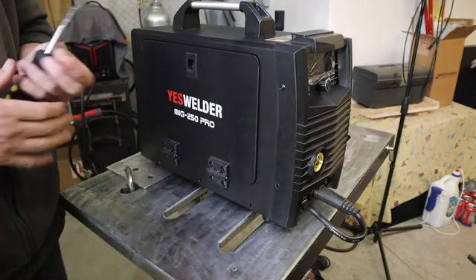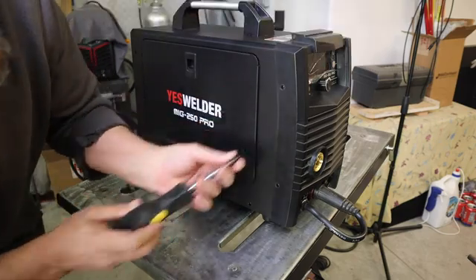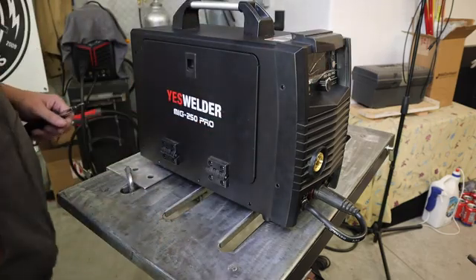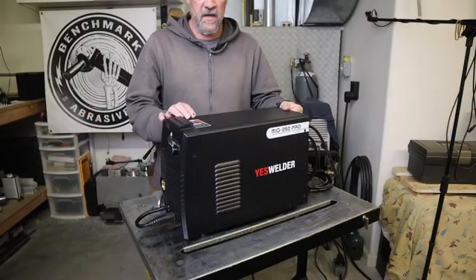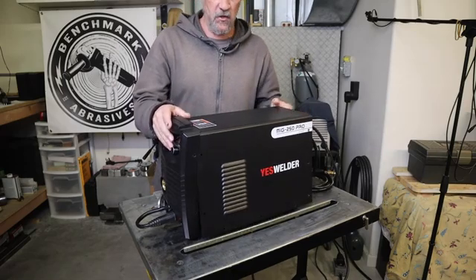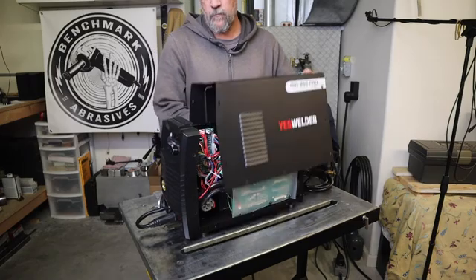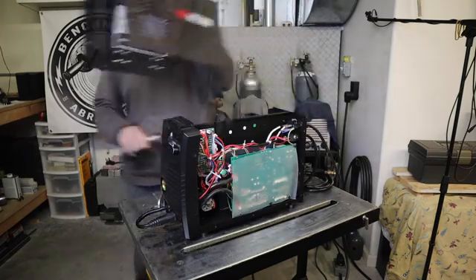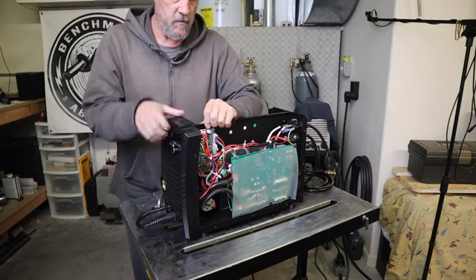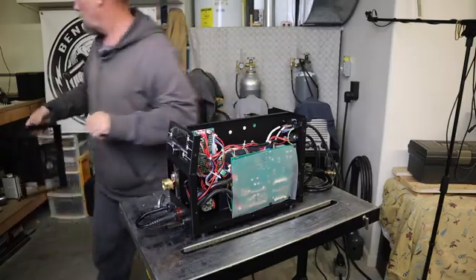This video is going to be the modifications to the machine only — no welding. It's going to be a fairly detailed and potentially lengthy video, so I will make a second video just testing out the machine after the modifications, and we'll see how it actually MIG welds aluminum using the spool gun. I will link that video once I get it complete in the description as well. Alright, let's get into the modifications.